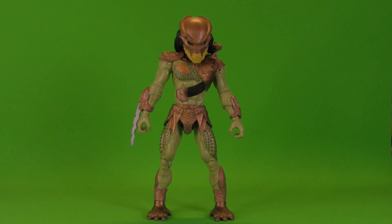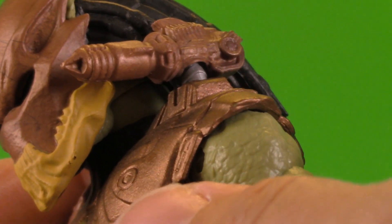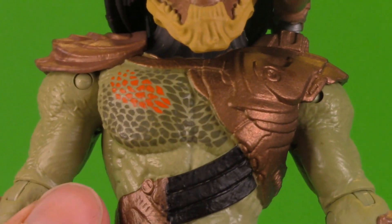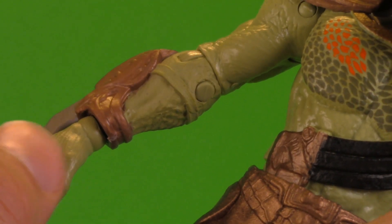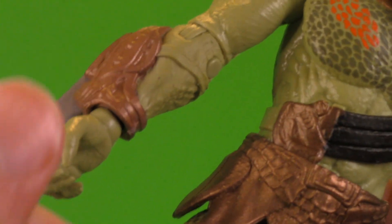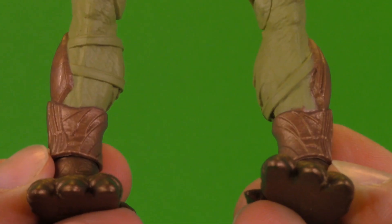Moving on to the Berserker, there is a lot to discuss. Really cool distinct mask with this bottom jaw piece and of course a shoulder cannon. Really nice spotted design tampo'd on there with a nice little swish of red too. But if you remember one of the issues with the City Hunter was parts they didn't paint, and we do have that issue here. Unlike the City Hunter the forearms are colored correctly, but they paint part of it and it looks really nice while other parts they just sort of leave blank.